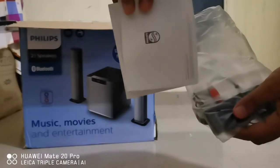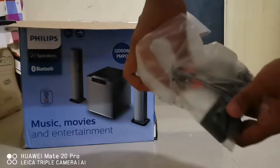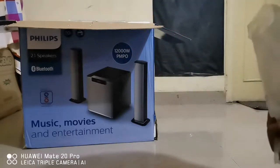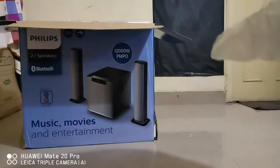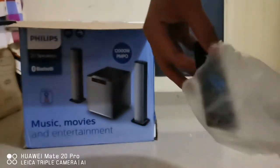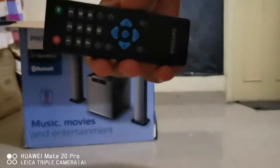Okay, we have a user manual, the aux cable and antenna.